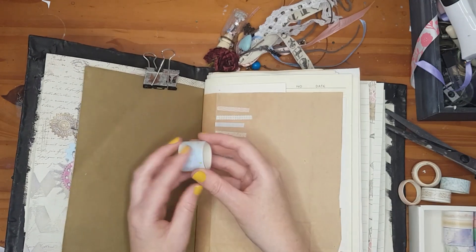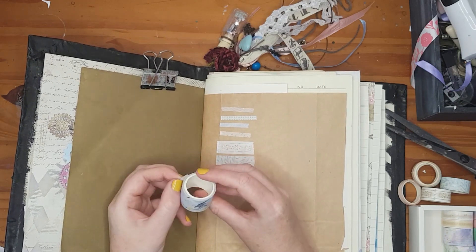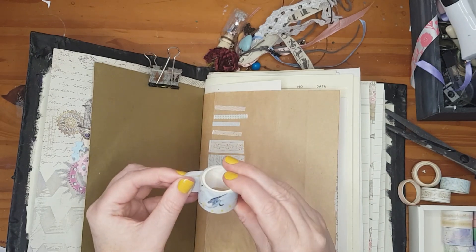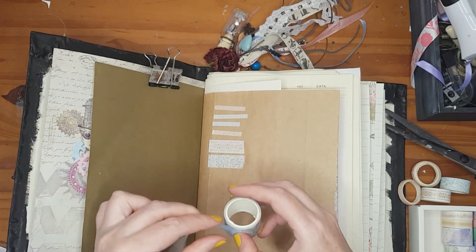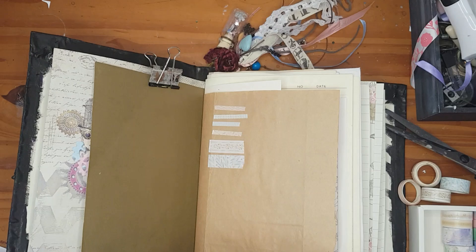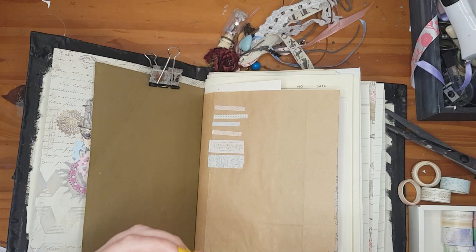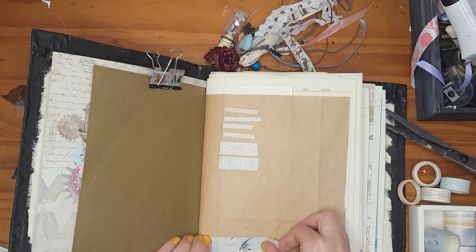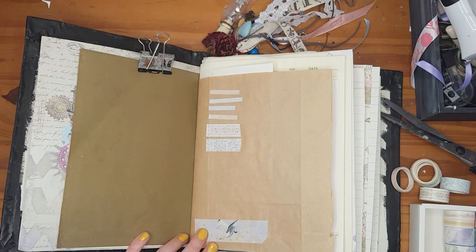Now for the thicker wider washi tape. This one is so cute — it's got birds on it. I'm not sure what kind of bird, but I'll just call it a bird. It breaks on the line, which is handy. It's got beautiful white birds — like doves.